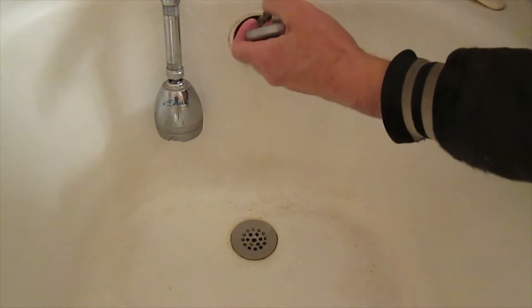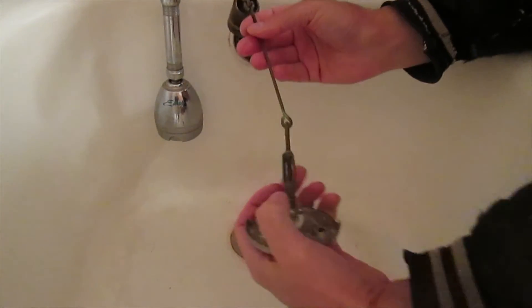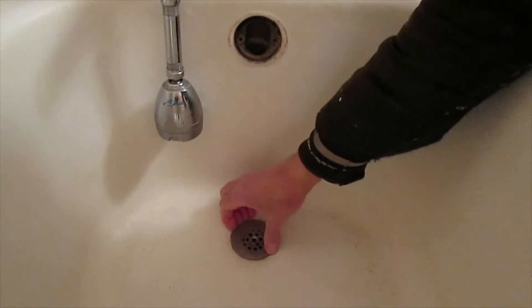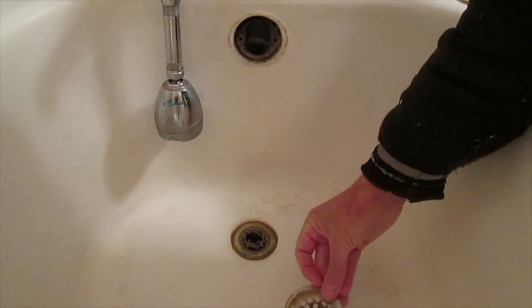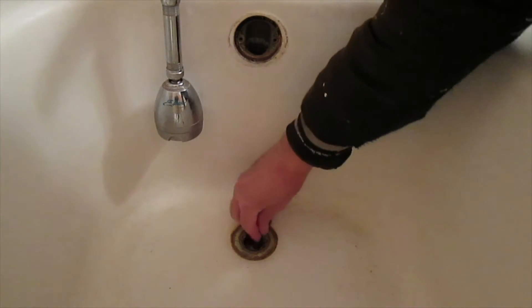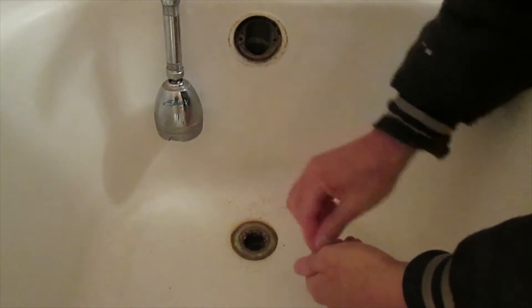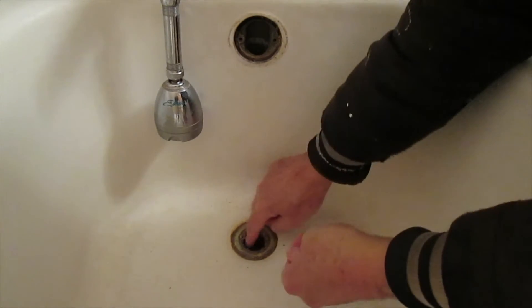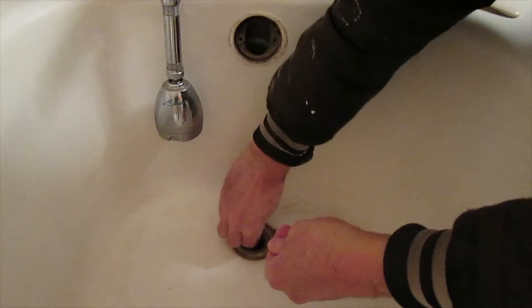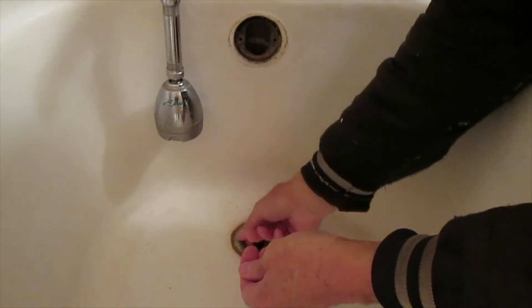The stopper is down in here, so I'll take that out and take off that cover. Look at the junk in there. I can't remember the last time I did this — it's been years — there's a lot of garbage in there.